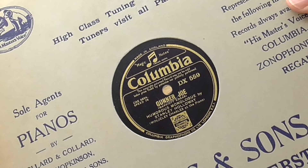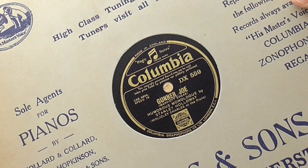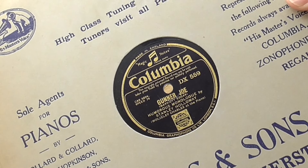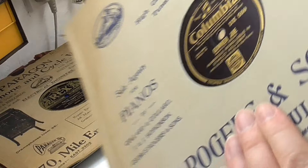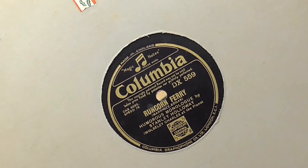This side is 'Gunner Joe,' a humorous monologue by Stanley Holloway - Stanley Holloway sounds familiar. And on the other side is 'Runcorn Ferry' by the same person.